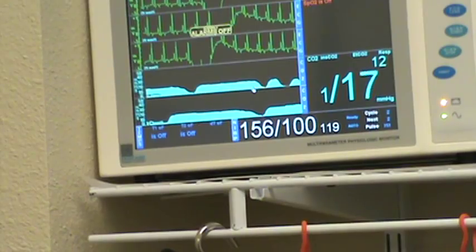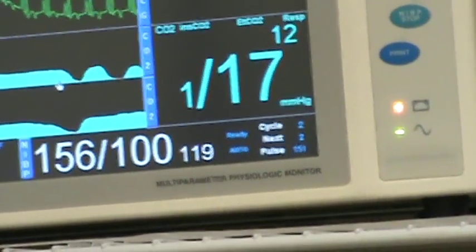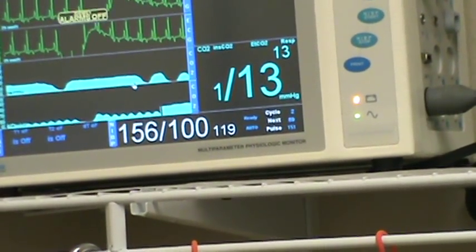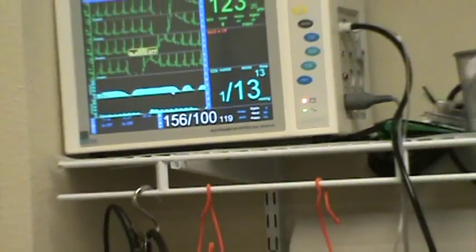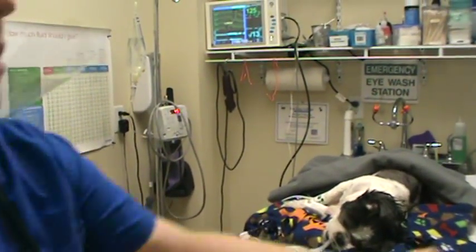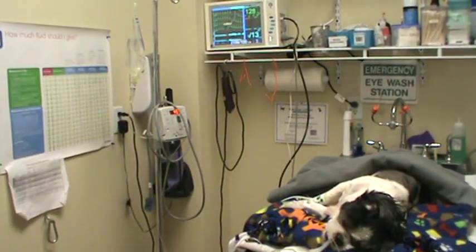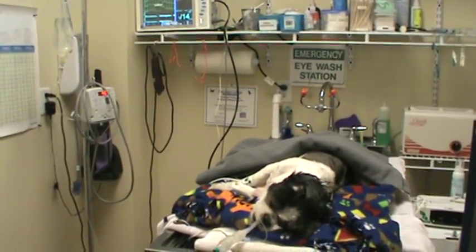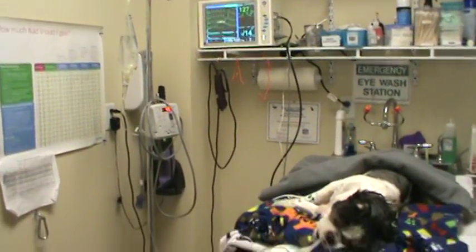It also has a respiration monitor — that's reading 12. We got a blood pressure of 156 over 100 and a mean arterial pressure of 119. She's still a little light, so we're going to turn her up. We used propofol to induce her, so we're going to stay up on three percent isoflurane for right now.